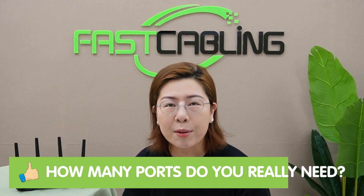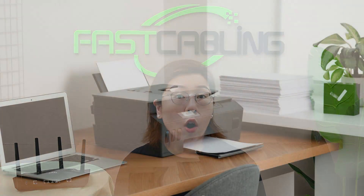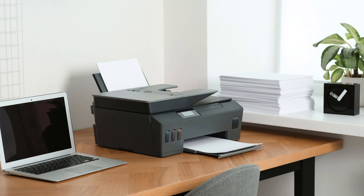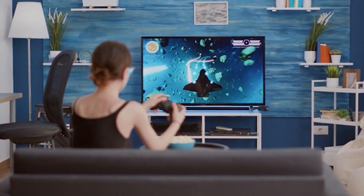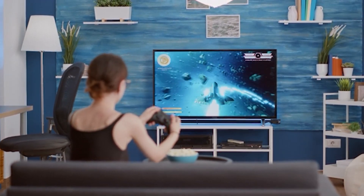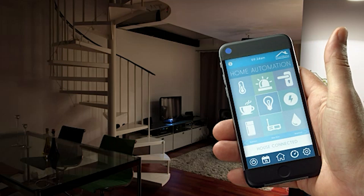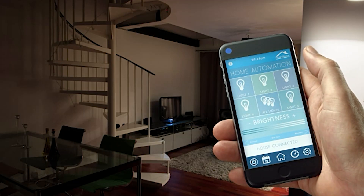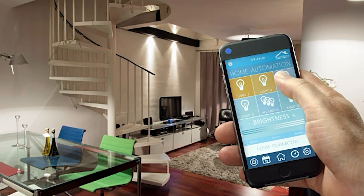So how many ports do you really need? Well, that depends on your home network's demands. For a home office, the setup may include a computer, printers, and VoIP phones. Households with gaming consoles, smart TVs, and streaming devices will require stable connections as well. And tech-savvy households may also have home servers, NAS devices, smart home hubs, and multiple computers and gaming consoles. Each device here requires a wired connection and needs its own port.